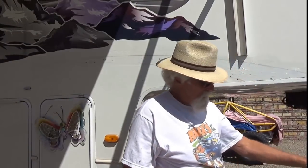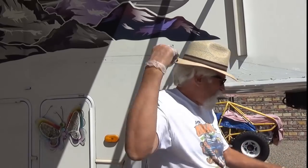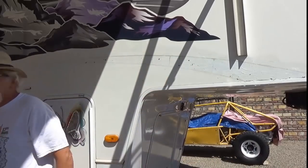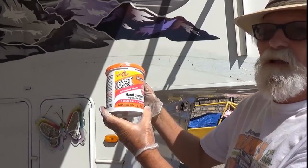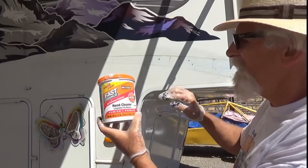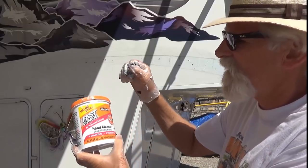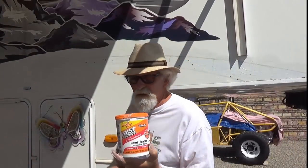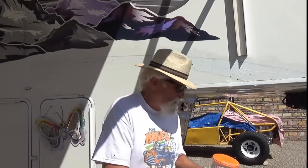Okay, we're going to let that sit and let the sun hit it. Here's what I'm using: Fast Orange Hand Cleaner. It's got pumice in it. It's really good on the paint. This is the gritty stuff, not the smooth stuff. I tried the smooth stuff and it worked okay, but this works a lot better and a lot faster — amazingly faster.